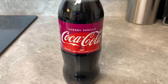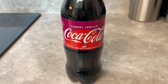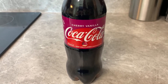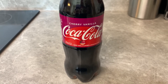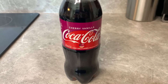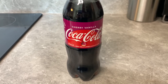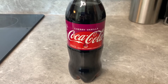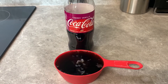Hey everybody, hope everyone's doing well. Today I did a barbecue sauce video — this is a cherry vanilla coke barbecue sauce. I've done a Coca-Cola barbecue sauce before and it's one of my favorites. When Coke came out with cherry vanilla, I knew I wanted to make a sauce with it. The sweetness and richness of the cherry and the vanilla will be really nice.